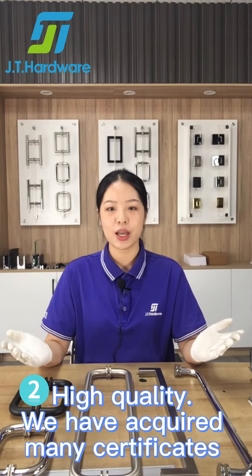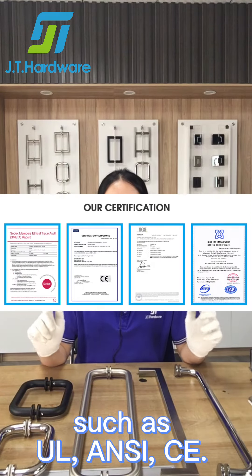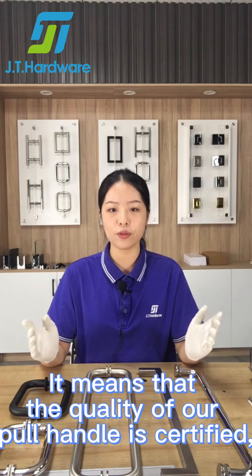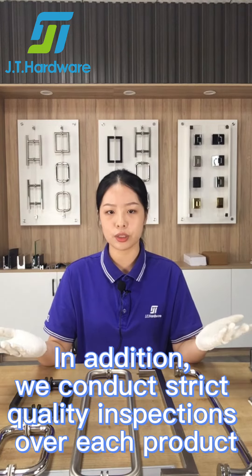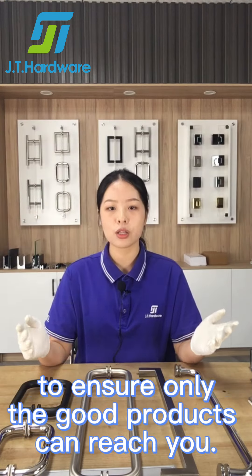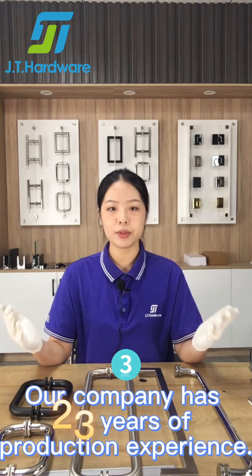Second, high quality. We have acquired many certificates such as UL, ASI, and CE. It means that the quality of our pull handle is certified. You don't need to worry about the quality. In addition, we conduct strict quality inspection over each product to ensure only good products can reach you.